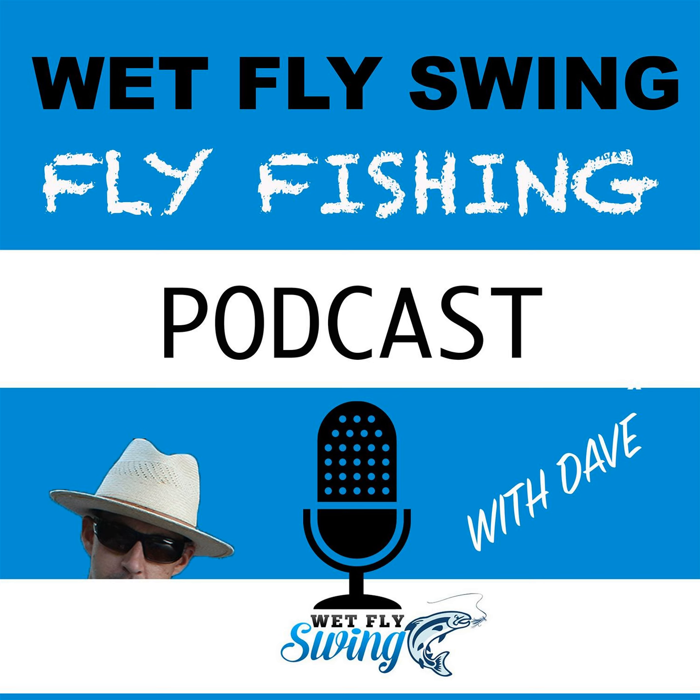I said I better get into tying, or else I'm going to go broke quick. Little did I know, I'm probably going to go broke more from buying all the material. I got into tying, and that just fed my addiction for everything. Literally within six months, I probably didn't go one minute of the day practically without casting and fishing and doing everything I could. I was just totally obsessed and passionate.